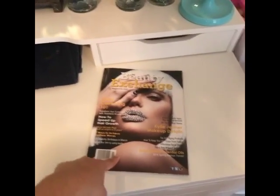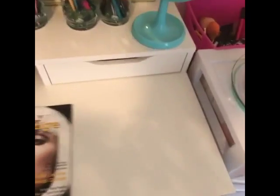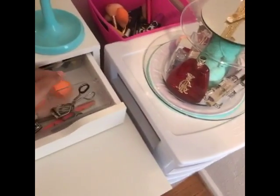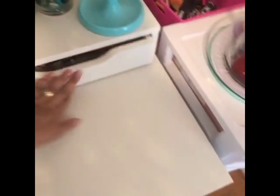I also got this little decor piece for my job and put some candles in it, along with some chapstick and hair ties just in case. There's a magazine I got from IMATS last year. This drawer is just tweezers and stuff, some Beautyblenders — these are some new ones I just got.